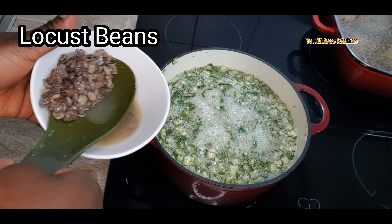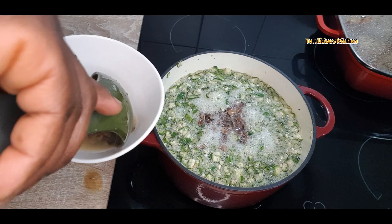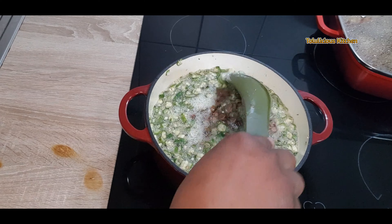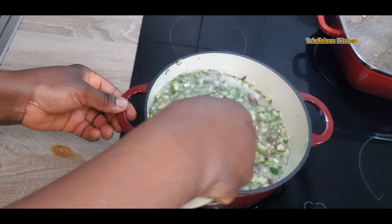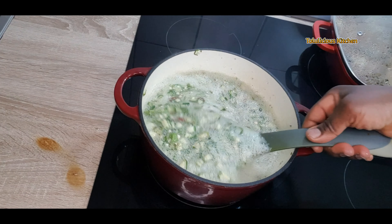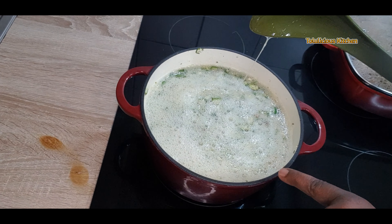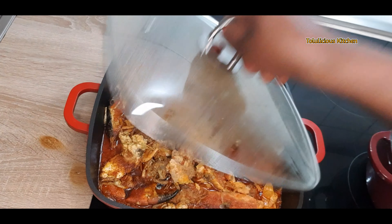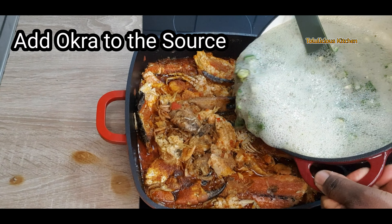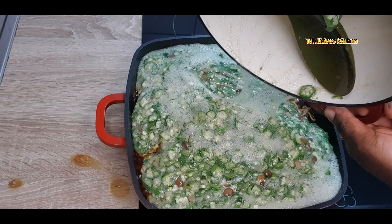Once it starts to bubble, add your locust beans — or ugiri if available — and give it a good mix. Don't overcook it; two to three minutes is enough. Now it's bubbling, so set it aside. It's time to add the okra into the sauce.